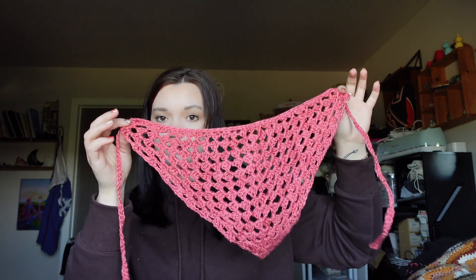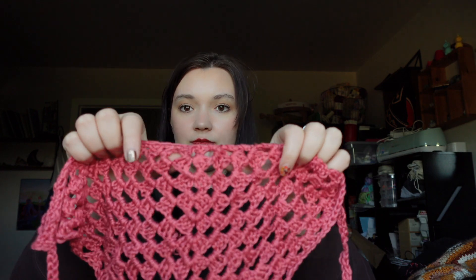Next I have bandanas. This is just a very easy granny stitch bandana made out of Lion Brand True Boo yarn. It's really easy — you start out with a little triangle and just get bigger and bigger.